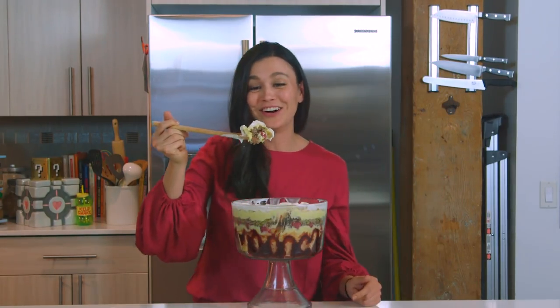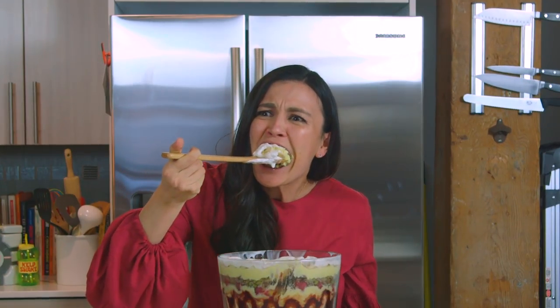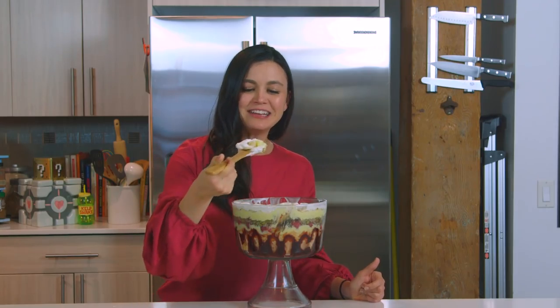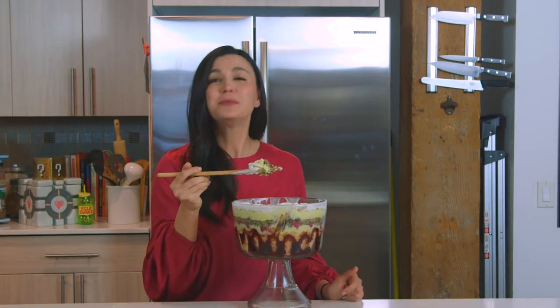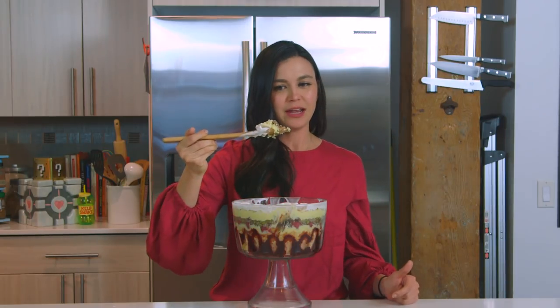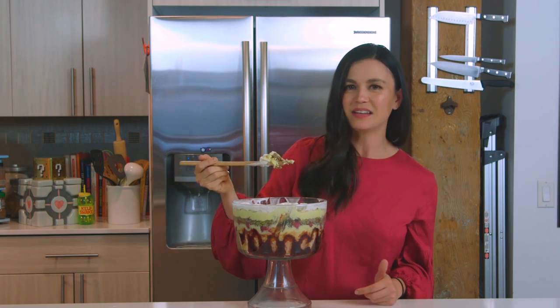Oh my god. Here goes nothing. It's not that bad, I guess. Yes, it's basically two meals in one — dinner and dessert. The taste of it is very... beef with peas and onions, and basically that's all I taste.